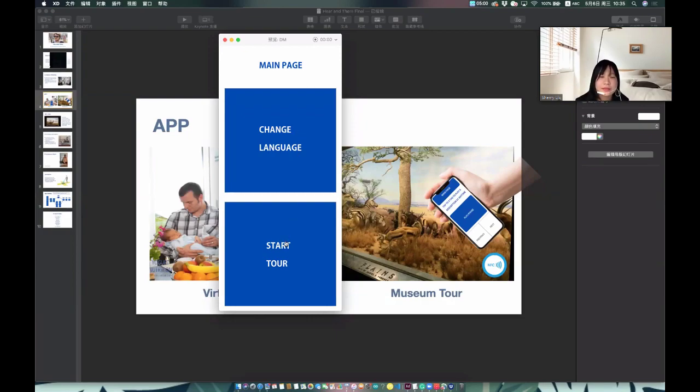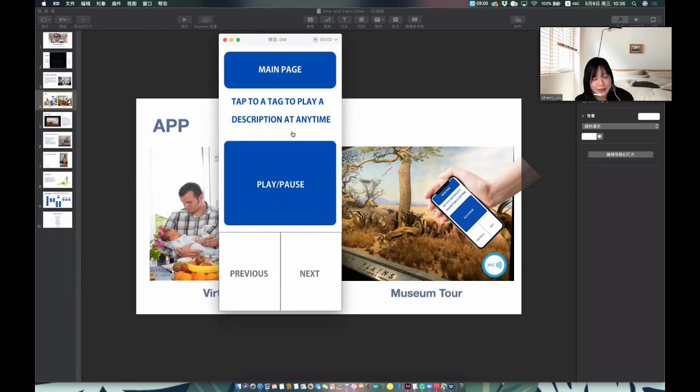If you are in the museum, you just click 'Start Tour,' then 'Museum Tour.' It will bring you directly to the play audio page and you need to tap the NFC tag. The audio plays: 'You are standing in front of the wolf diorama at the Bernard Family Hall of North American Mammals.' The next clip is 'The Wolf Pack: A pack of wolves may have as few as two and as many as several dozen wolves. The leaders are usually a mating pair — the alpha male and female, followed mainly by their offspring. The alpha pair dominates the family.'